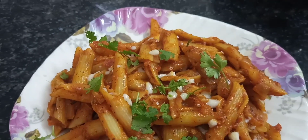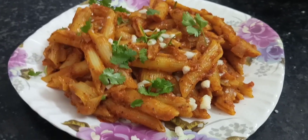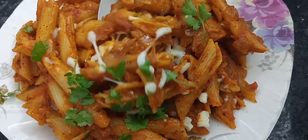Hello everyone, welcome to Adita's Kitchen. Today we are going to make red sauce pasta — the same cheesy and tasty red sauce pasta. Let's start with that.